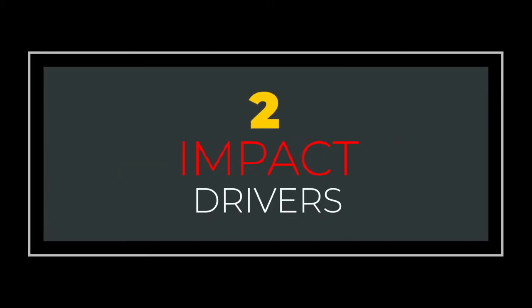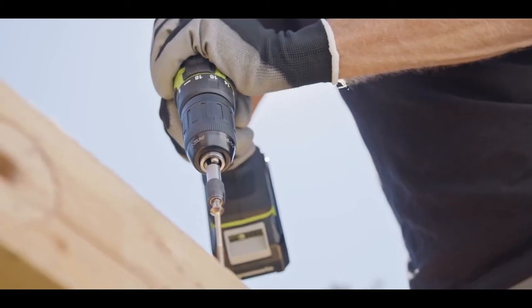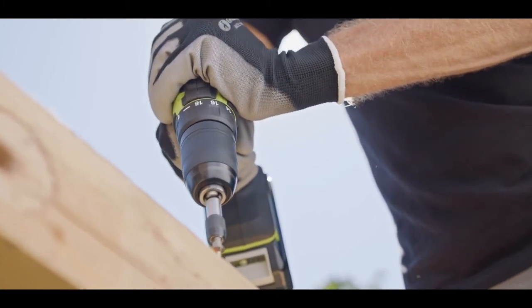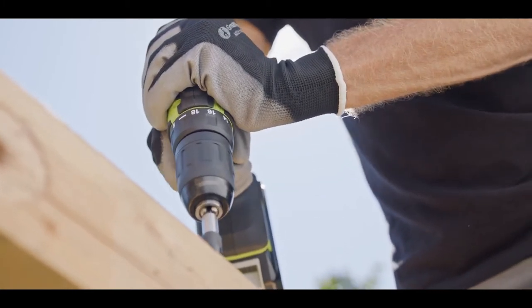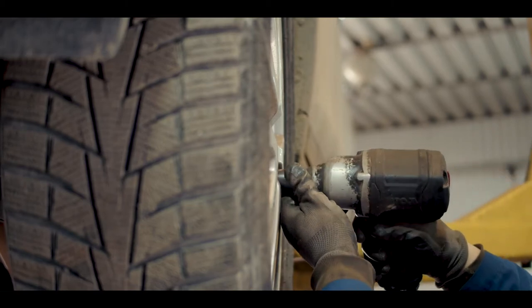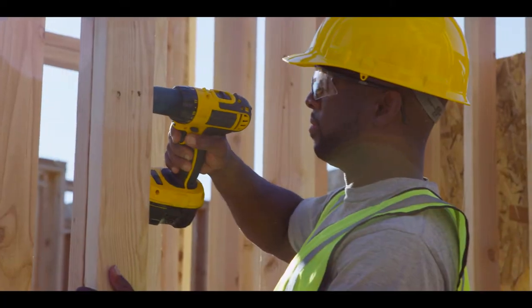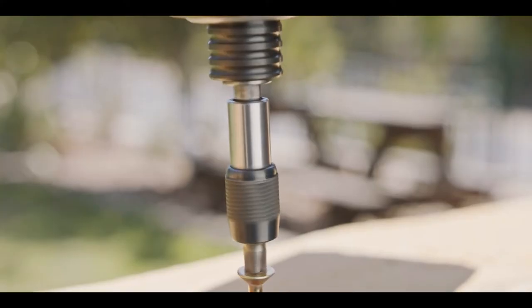Number 2: Impact Drivers. The impact drill is designed for more heavier work than your traditional drill. The driver does rotate like the regular drill, but when they meet resistance, they drive fasteners into the surface with a series of rapid pounding movements. This type of drill is handy for bigger projects, like building fences or decks.